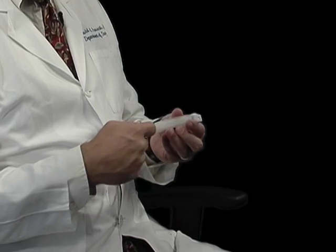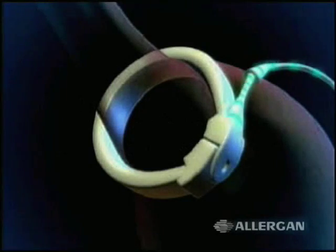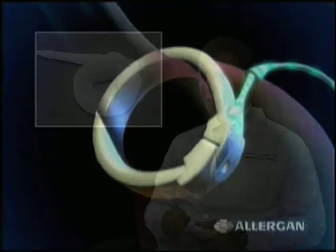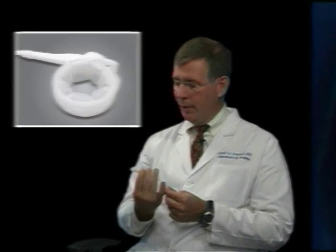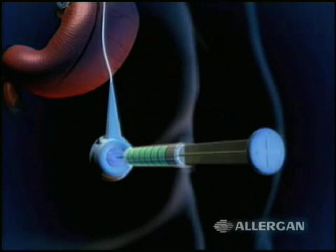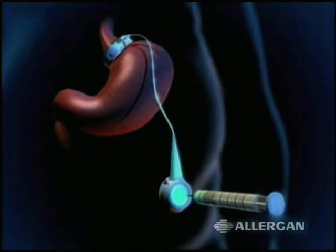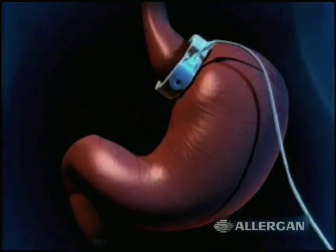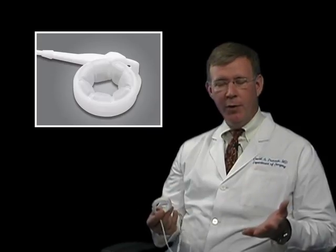The key to the band is that it is adjustable. The inside of the band is a balloon, and by adding fluid we can make it tighter; by taking fluid out, we can loosen it — and that determines how much a person can eat. It's adjusted through a port placed on the abdominal wall, beneath the skin — you can't see it and have to push hard to feel it — but in the office we can adjust it very quickly, usually in about five minutes. That adjustment really helps determine how much a person can eat and what their weight loss is.